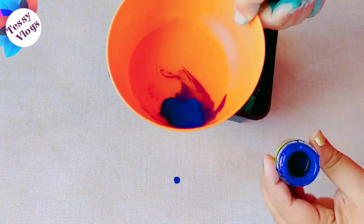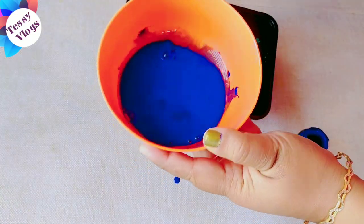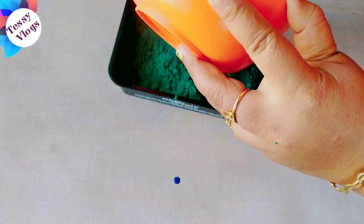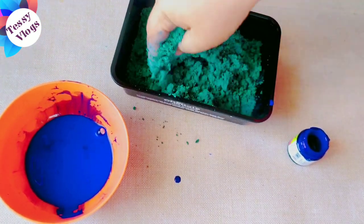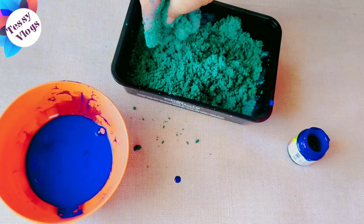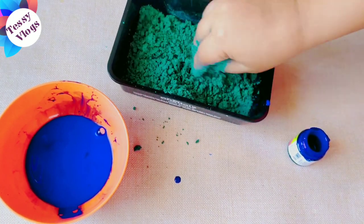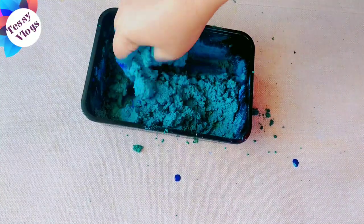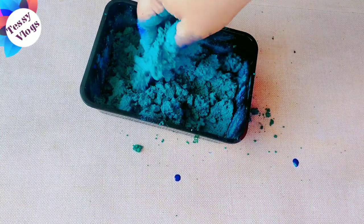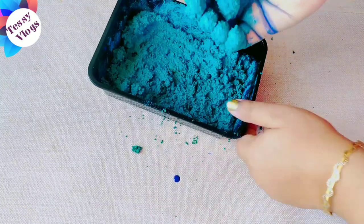I am using a blue color and a green color and adding a blue shade — a sky color. I'm going to add a dark color to it.